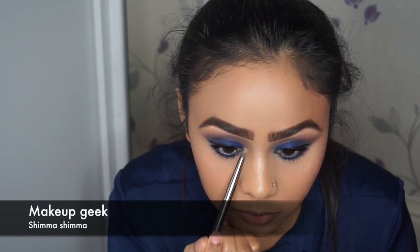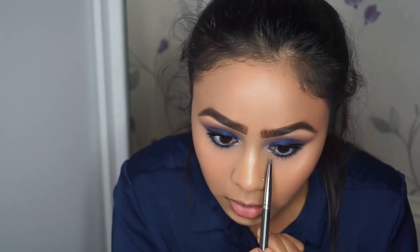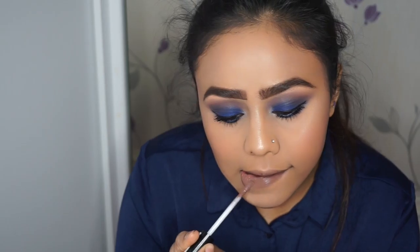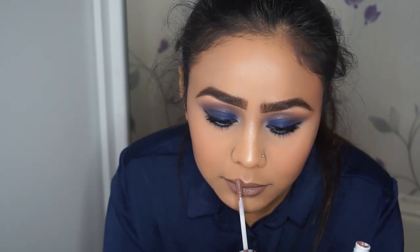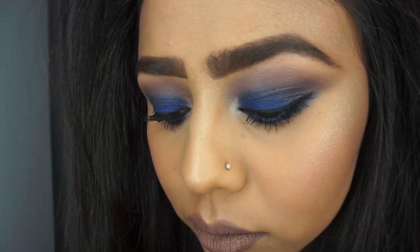My inner corner looked a bit dull and lifeless so I used Shimmer by Makeup Geek just to give it more depth and brighten up that area. Now for the lip — I didn't want a bright colour because I wanted the eyes to stand out — so I went for a nudie brown with a grey undertone, using NYX Lip Lingerie in the shade Honey. This eye and lip combo really played well together. Here's a close-up of the eyes. If you liked this video please give it a thumbs up, subscribe if you haven't already, and leave any comments below on other looks you'd like to see. See you guys later, bye!